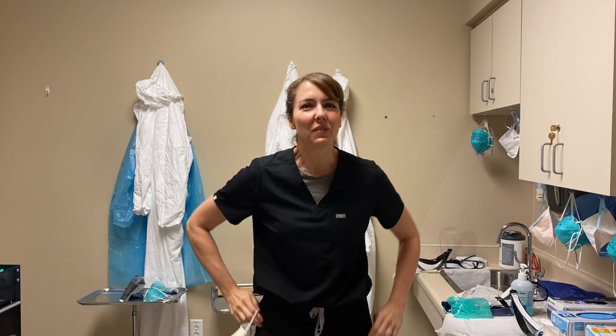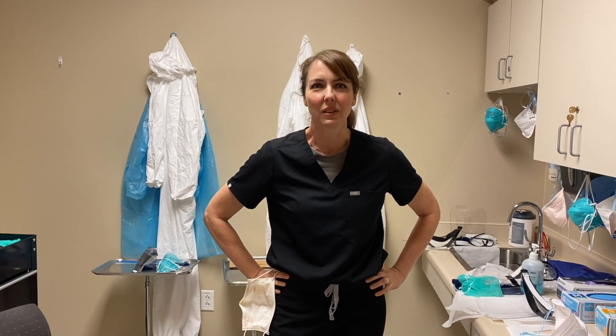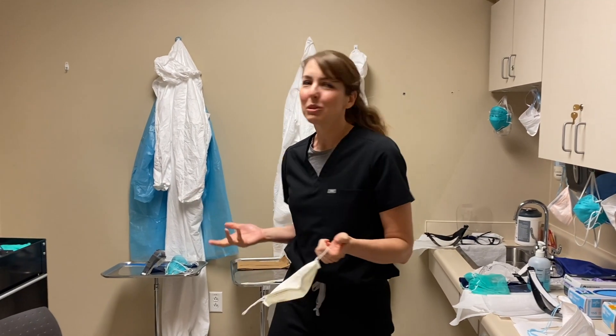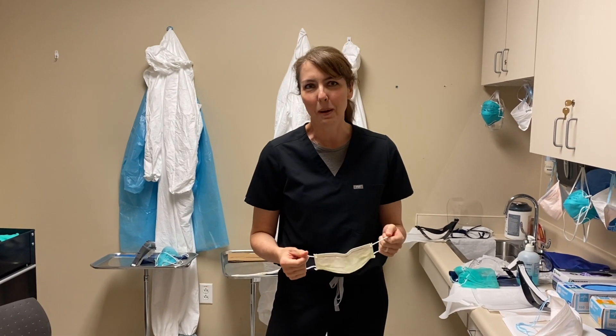Hi, on this edition of Your Health with Dr. Christie, I just want to go through putting on personal protective equipment and talk about some of the ways mistakes could be made. I'm about to go see a potential COVID-19 patient at the COVID-19 triage clinic that I've been working at this week. And of course, I wore my mask into the room. This is the room where we all get changed, and I just want to go through each step and talk about potential mistakes.